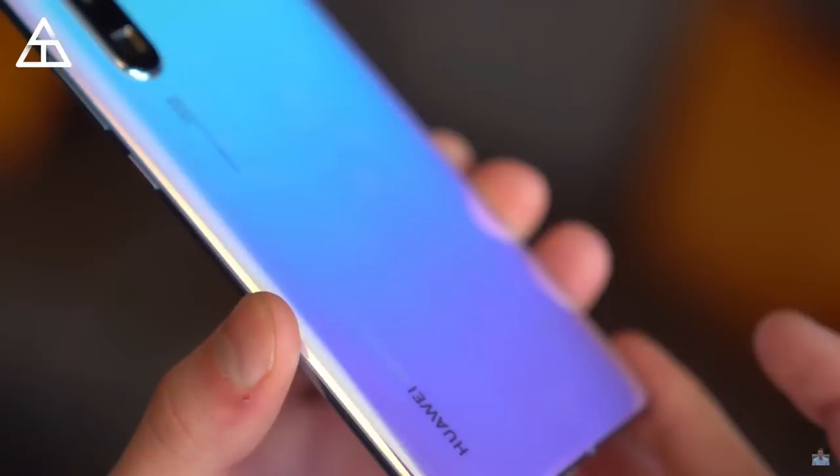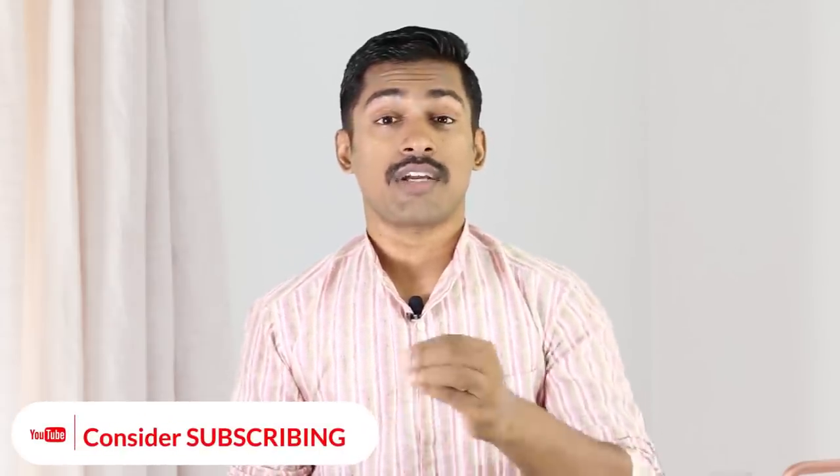We will try to get the phone and I will try to give you a comparison video on the two phones. If you like this video, please like and share it. Please subscribe to our channel and click on the bell notification button.